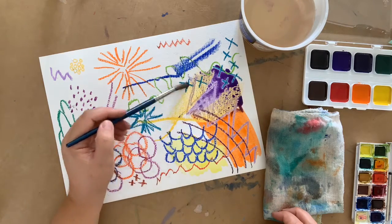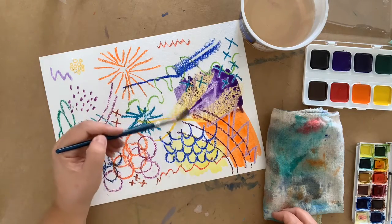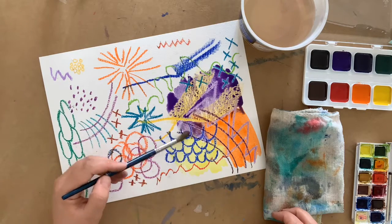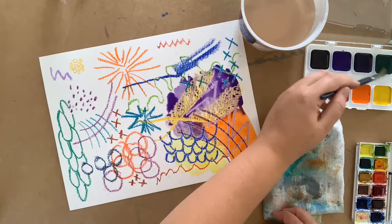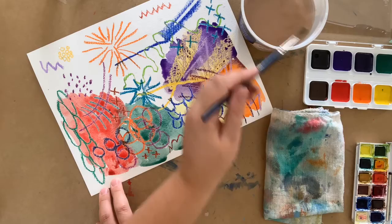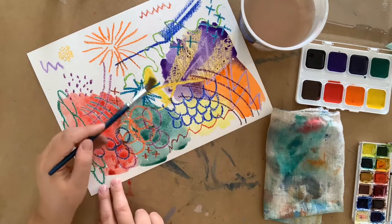That's because there's a lot of contrast between these two colors. If, for example, you paint green paint on top of green oil pastel, you won't get as varied of an effect. Try out a bunch of colors and experiment. This project is all about learning what your tools can do.